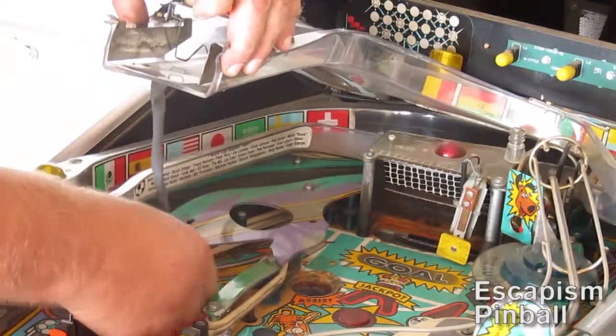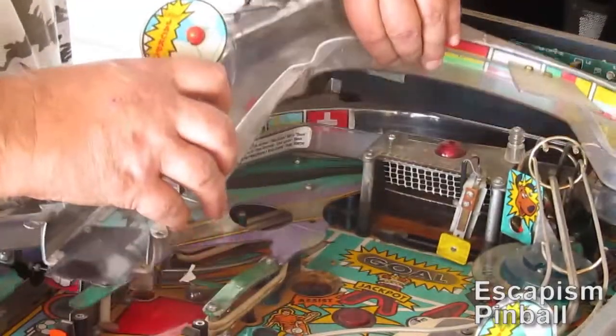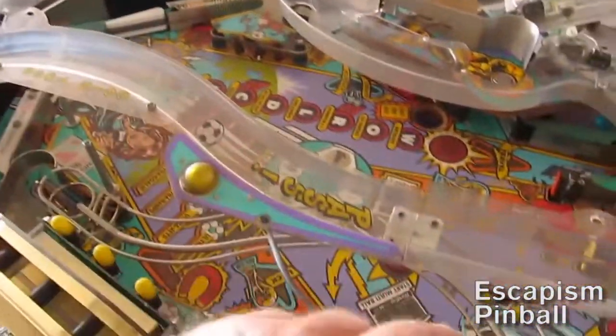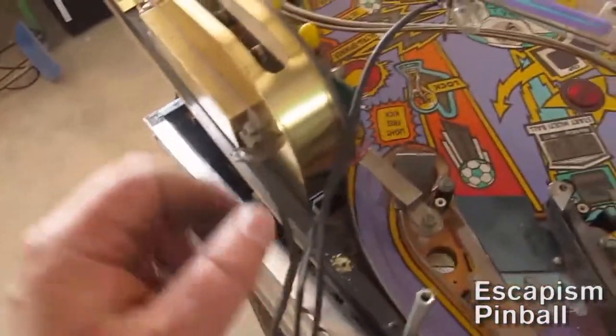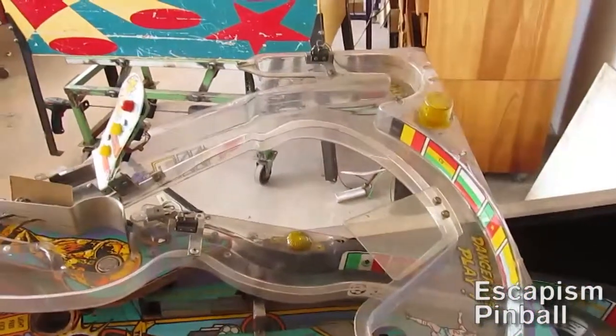Stripping a machine usually takes a day or two depending on how much video footage you're taking for show-off or teaching purposes. Putting it back together takes a bit longer depending on how many photographs you've taken and the quality of your footage.